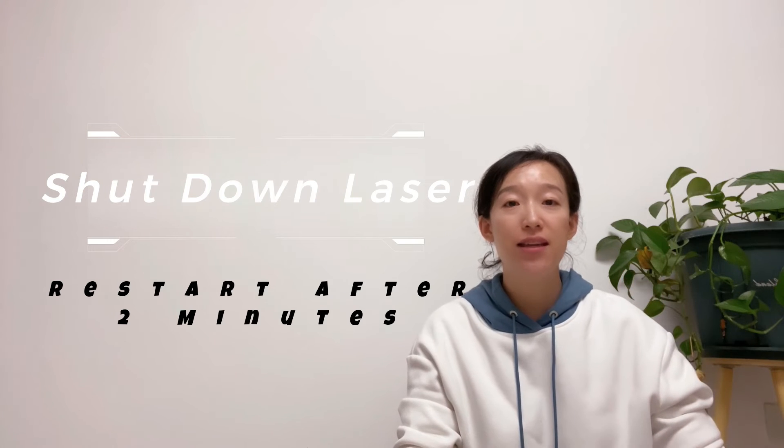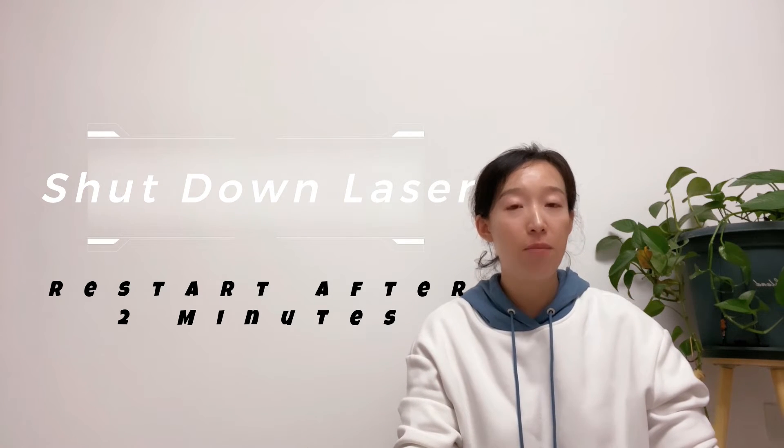Second, restart the laser source after 2 minutes and see whether the alarm is still there.